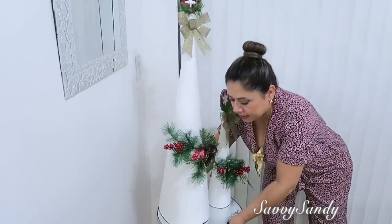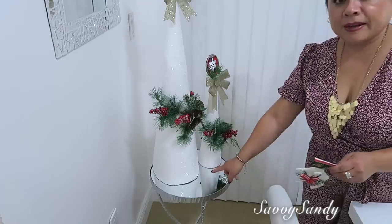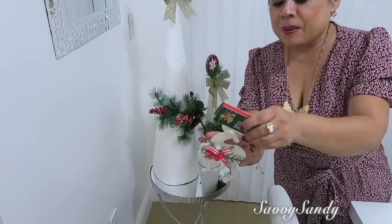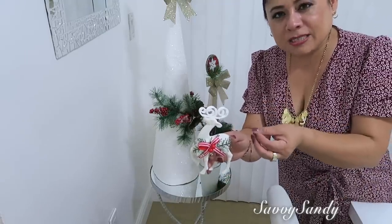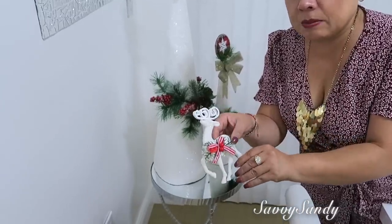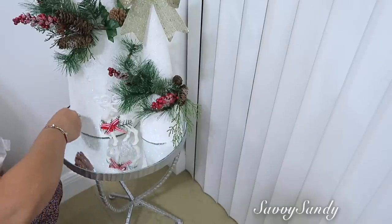Pasé la mesita para acá, para el otro lado, porque aquí estaba muy solo y se ve mejor acá. En la parte de abajo de los pinitos pondré este venado, este es de la tienda Dollar Tree. Me he dado cuenta últimamente que están sacando muchas decoraciones bien hechas, porque anteriormente no tenían buena terminación, y he visto estas mismas decoraciones en otras tiendas y valen tres y cuatro dólares. Por último pondré un poquitico de nieve tirada así.